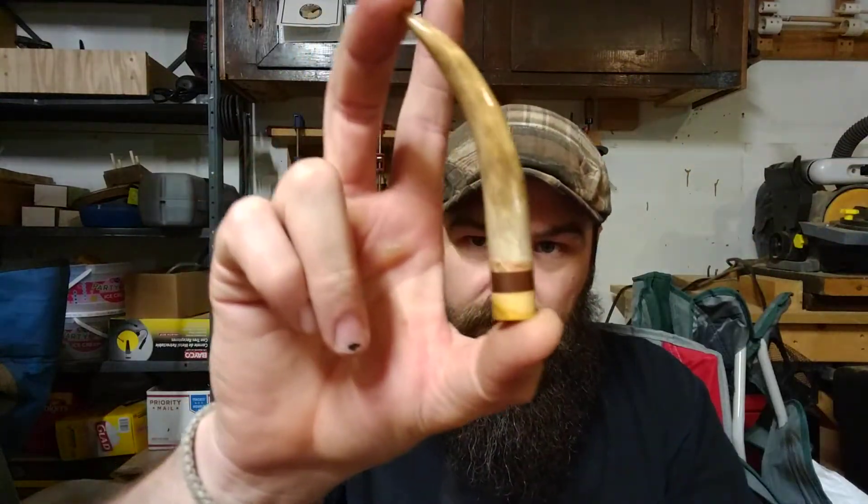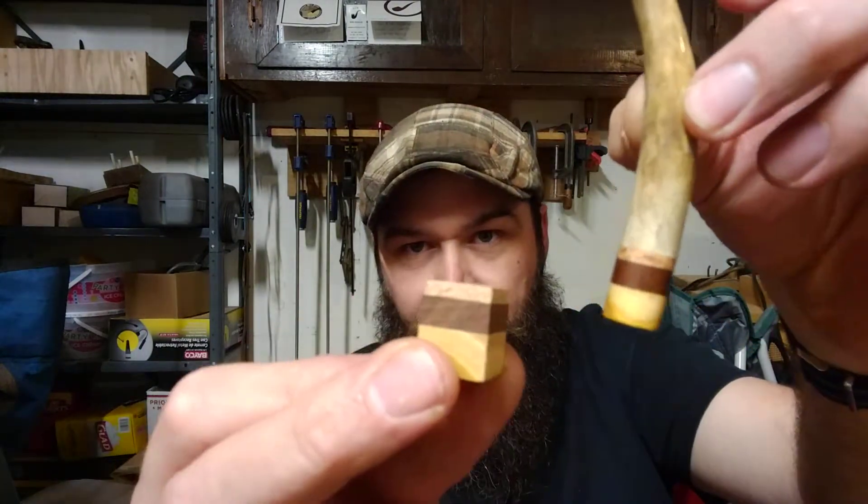I take all that wood, cut it down to size to fit whatever, drill a hole in it, put my screw in it — a wood screw — and I epoxy the tips on with a two-part epoxy. Here's one right here. We've got this glued, sanded, and polished, but it's also screwed on. These are tips from the deer antler.